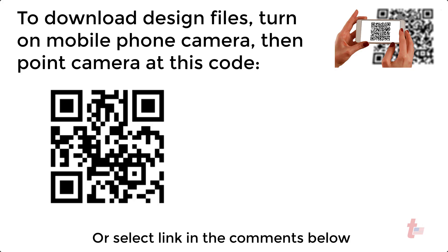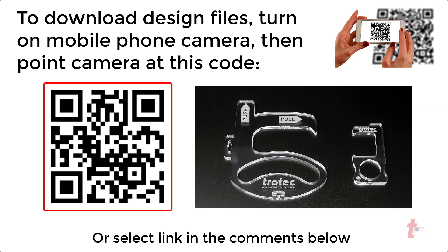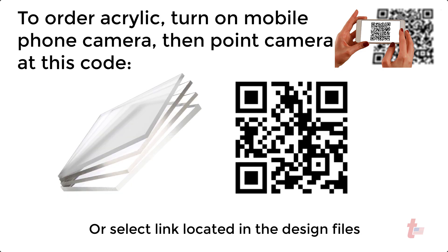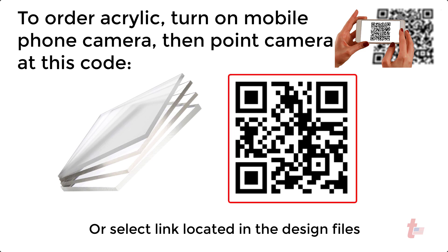Just open up the camera app on your mobile phone and point that camera to this QR code to be taken to the location to download these laser ready files, or select the link in the comment section below. If you don't already have the material, here is another QR code that you can scan the same way to be directed to a location to order materials.